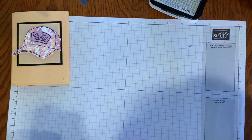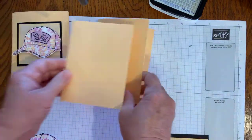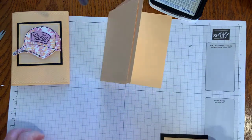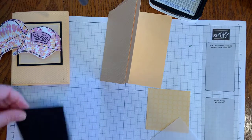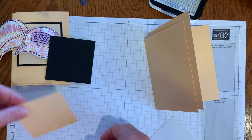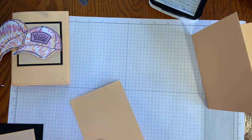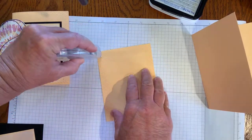Now we need the rest of the materials for the card. We have our pale papaya base. We have a pale papaya piece cut at five-and-a-quarter by four, run through the Tasteful Textiles 3D embossing folder. I have a piece of basic black cut at three-and-a-quarter by three-and-a-quarter square, and also a piece of the in-color designer series paper in pale papaya at three by three. My piece of vellum is two-and-three-quarters by two-and-three-quarters. The rest of the card goes together just by making the layers.